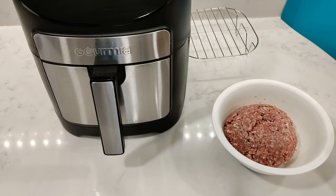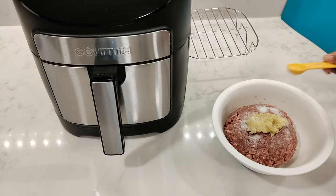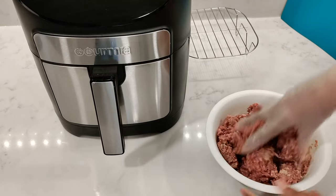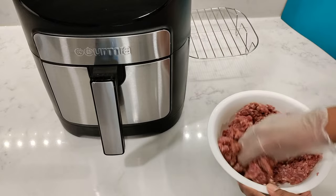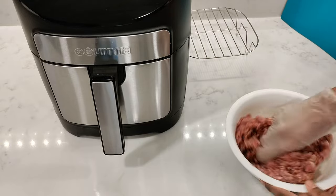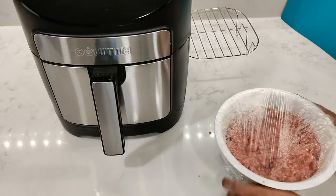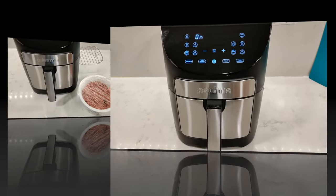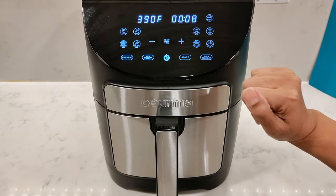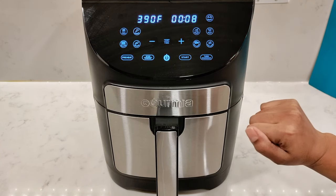And lastly, a very easy burger recipe. Add about 2 teaspoons of minced garlic, salt, and black pepper to 80% lean beef — if you use extra lean the burgers will be too dry since you need some fat for juicy burgers. Mix well, cover, and refrigerate for at least half an hour to help them hold their shape. When ready, preheat the air fryer to 390 degrees Fahrenheit for 8 minutes. Switch off the turn reminder since the burgers are delicate and you don't want to flip them halfway.